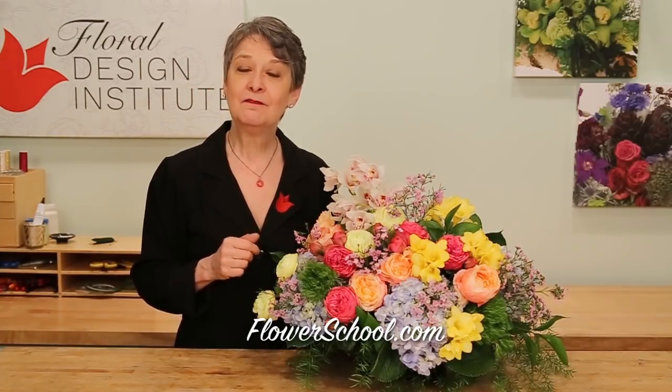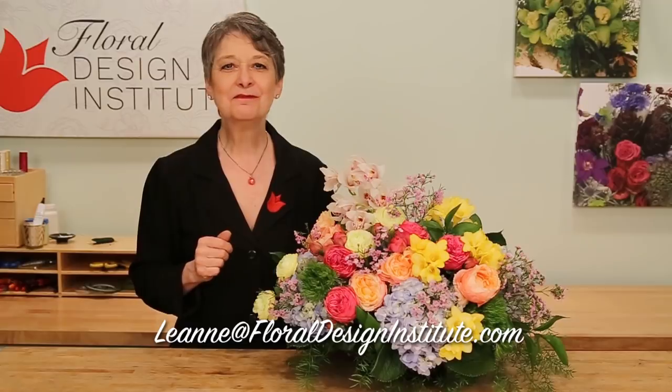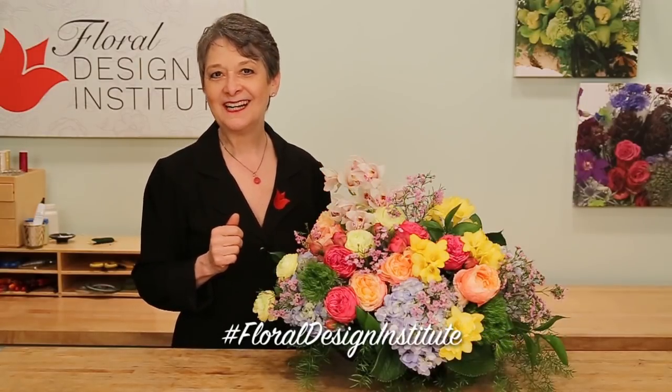For more creative inspiration, check out the website, flowerschool.com. If you have questions, you can reach us through there or pick up the telephone and give us a call — it's 503-223-8089. And of course, I'd love to see what you create. Take a photo, send it to my personal email, or better yet, post it on social media. Hashtag World Design Institute. Hashtag Garden Roses Direct. Let us all see as you have fun and do something you love.